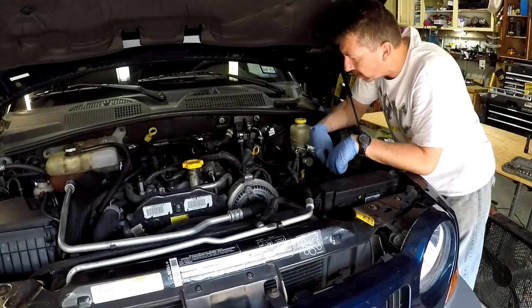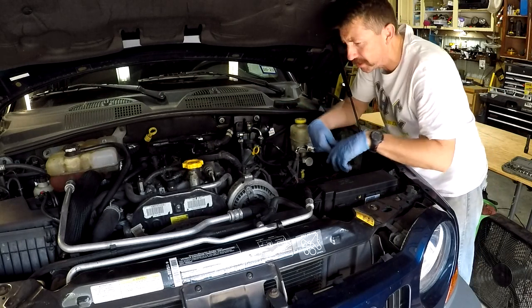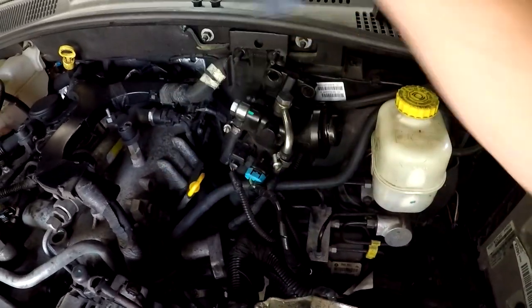I'm going to take off the fuel filter housing and undo these two bolts up here, which are 13 millimeter. I've got this housing off so hopefully it'll give me a little bit more wiggle room.